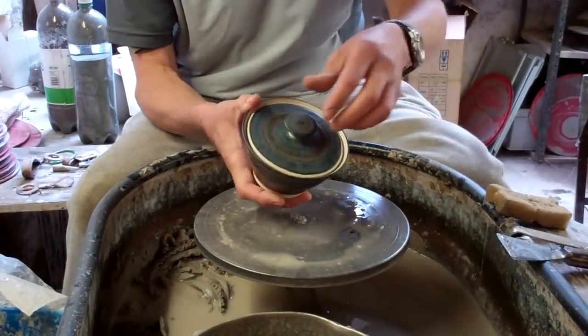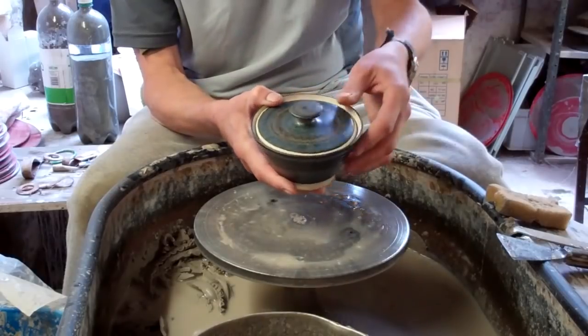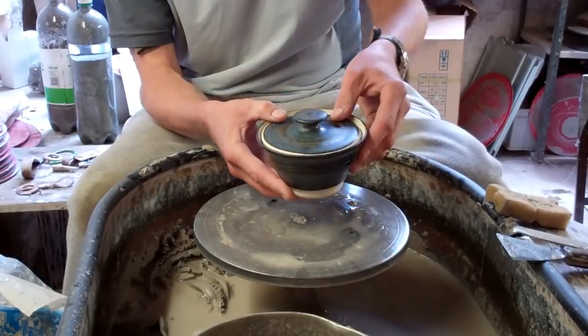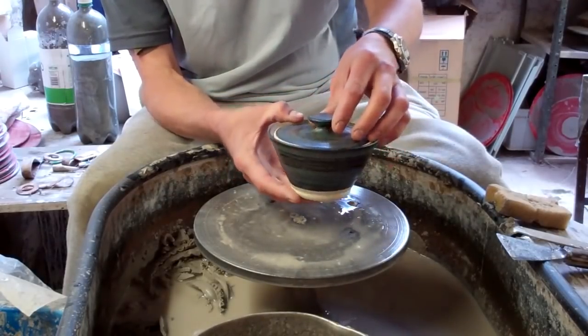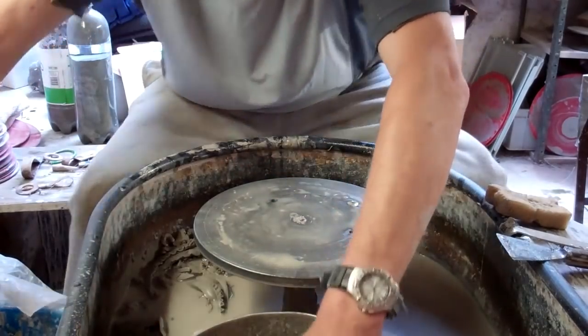Well hi folks, today I'm making a few of these butter dishes. It's a dead simple pot, really simple shaping, dead easy to make, but quite effective. Quite a simple design, but they do the job anyway, so I'll just get on and make one of those and show you.